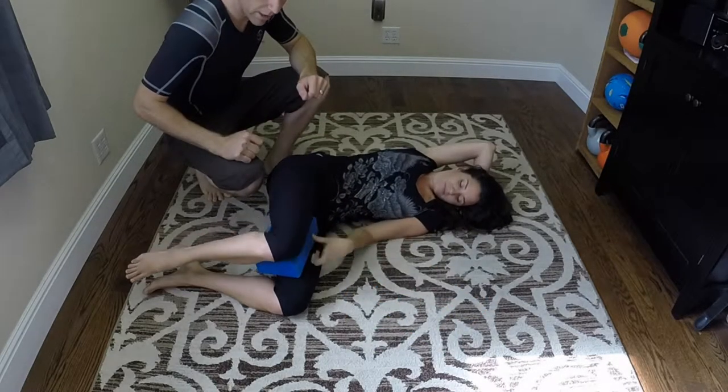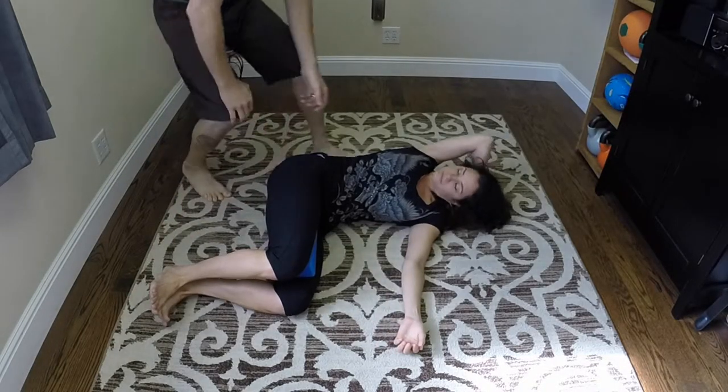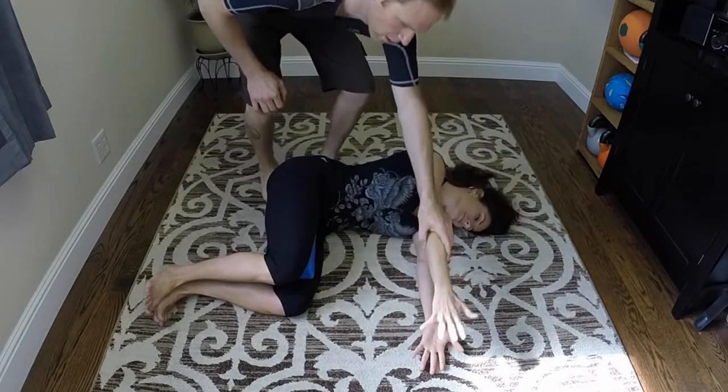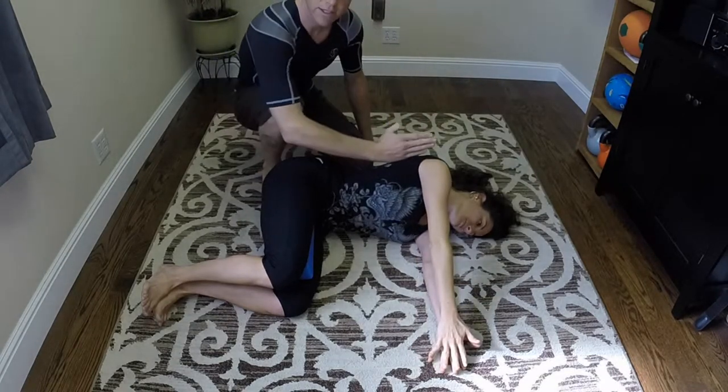With the yoga block, we're going to be putting it in between the thighs, flexing the ankles. She's going to be bringing her palms together. Spine is nice and neutral.